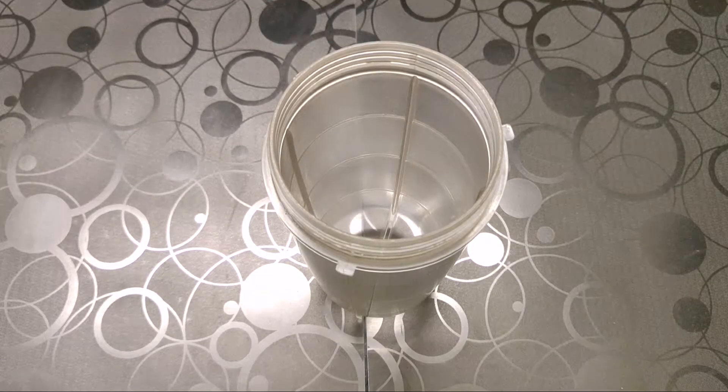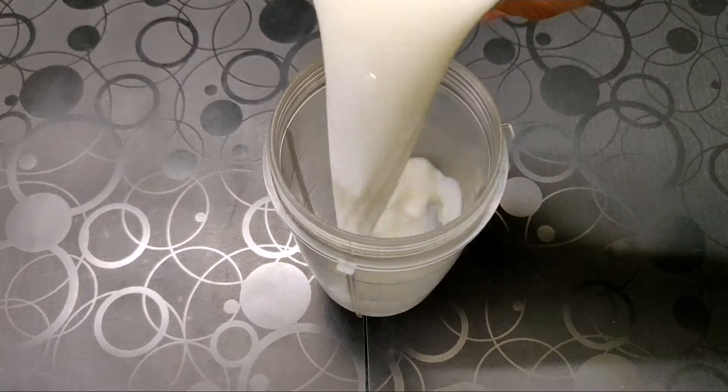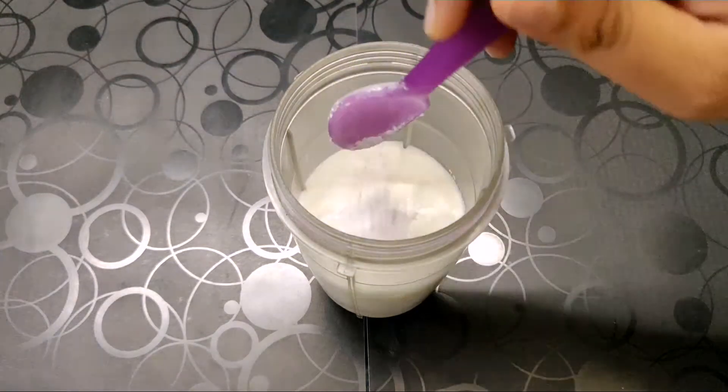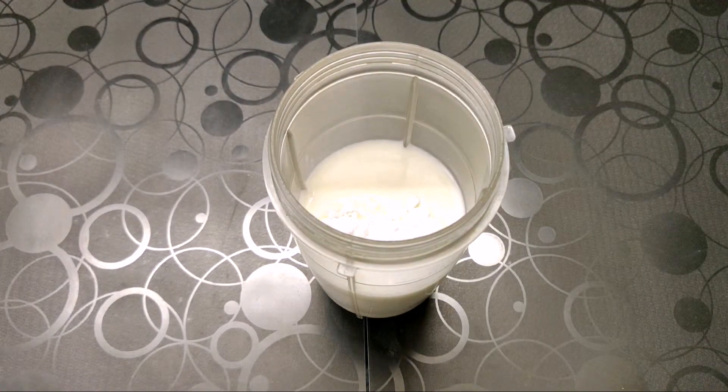In a blender, we are going to add our one cup of milk. To this, we are going to add icing sugar. You can even use regular sugar if icing sugar is not available.